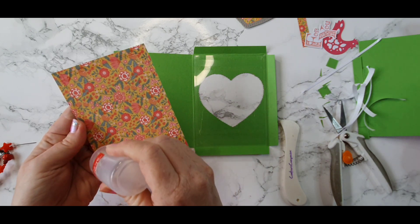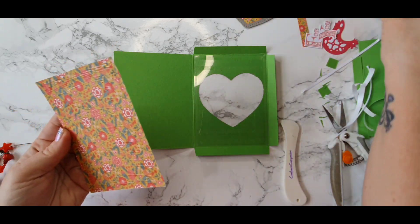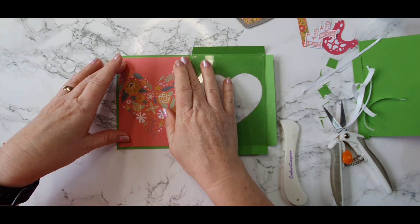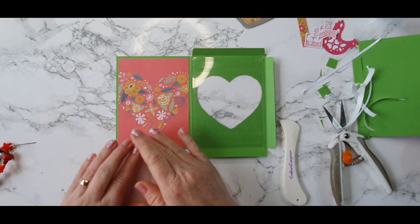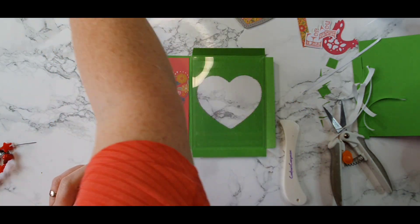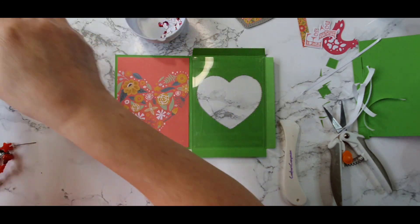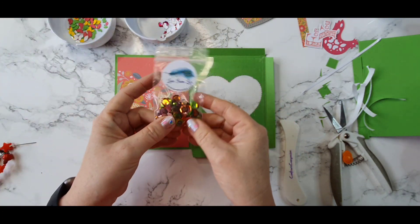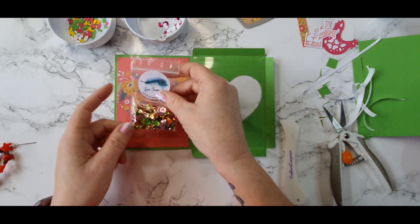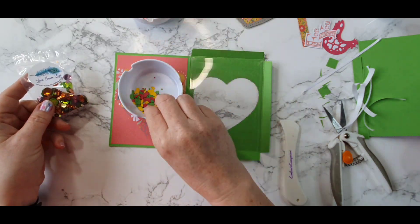It doesn't have to be sequins for our shaker — it can be anything at all. I've die cut out my chicken a number of times in green and in white, and also in some holographic pink card. There's all the green and pink and yellow bits, and I have some sequins from a previous kit. You could use sequins or your little colorful bits — whatever you have really.